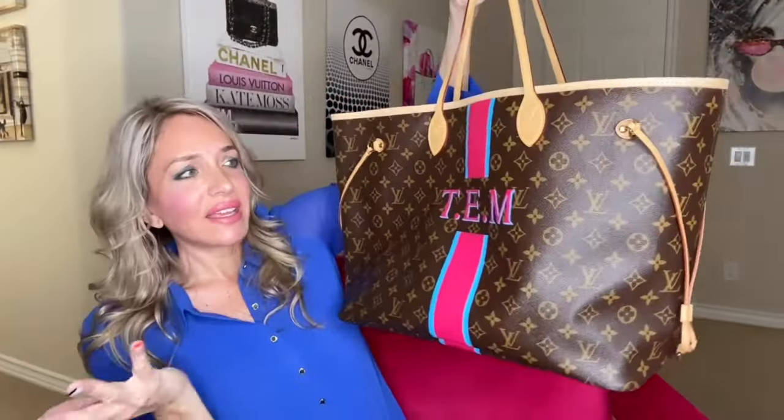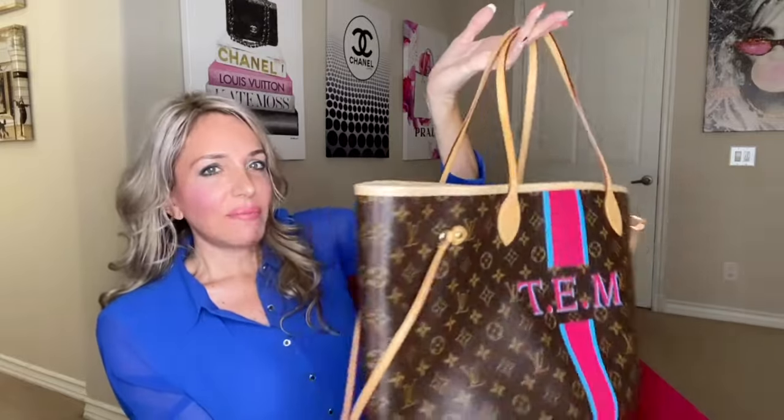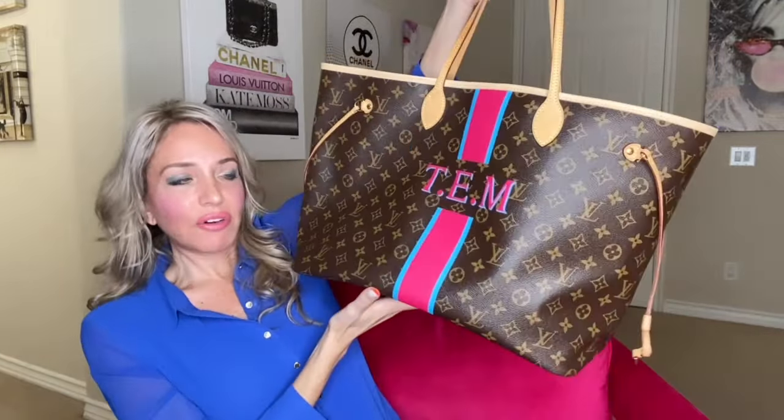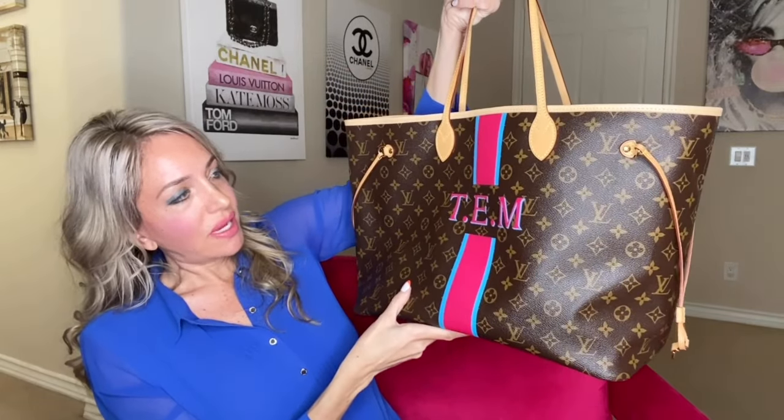I like putting the Mon Monogram on the Neverfull because it's like a travel bag - it's not this really conservative bag that would look weird with initials. It's something fun, so why not make it different than everyone else's? That's the Neverfull in the hot pink and blue combo.